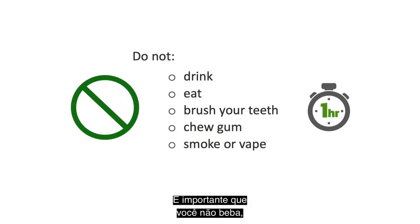It is also important that you not drink, eat, brush your teeth, chew gum, smoke or vape during the hour prior to saliva collection.